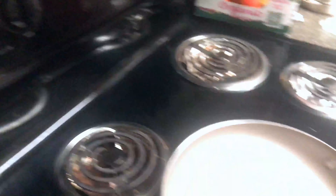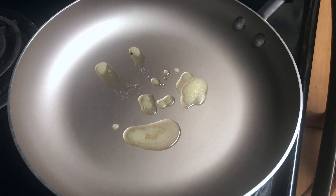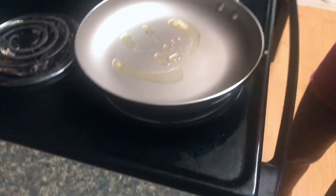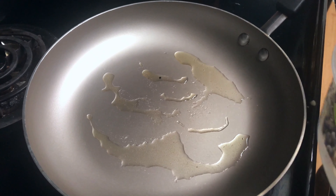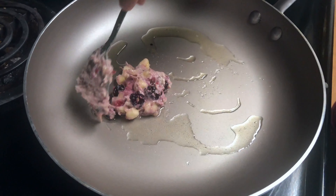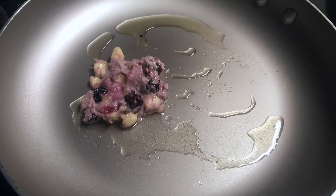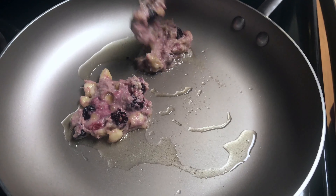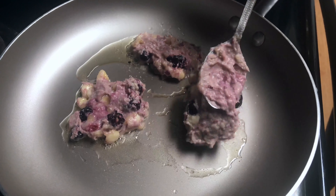Here I'm taking one pan on medium flame, and after heating the pan, I'm adding about half a spoon of ghee. I'm using ghee because it's a healthy fat and it's good for the kids — you can use oil if you want. Now the ghee has melted well and we keep the pan on medium flame. We'll cook the pancake and serve it on both sides.